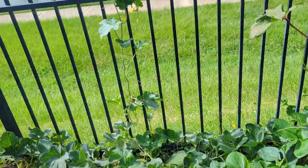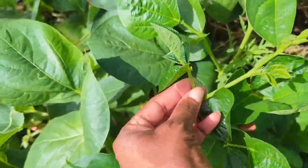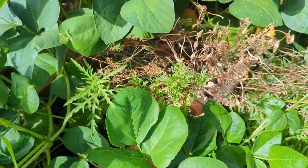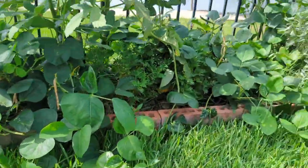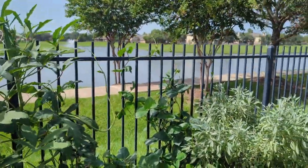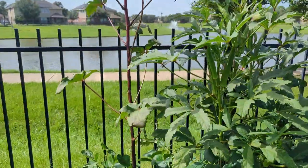These are black-eyed peas — this is all new growth, it's beautiful. It has just taken over, from here all the way over there and going up the fence. All of that is one black-eyed pea plant — beautiful.